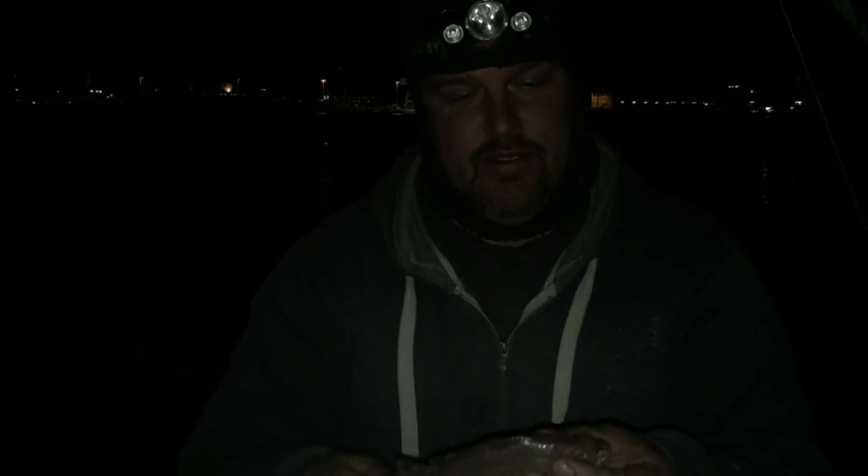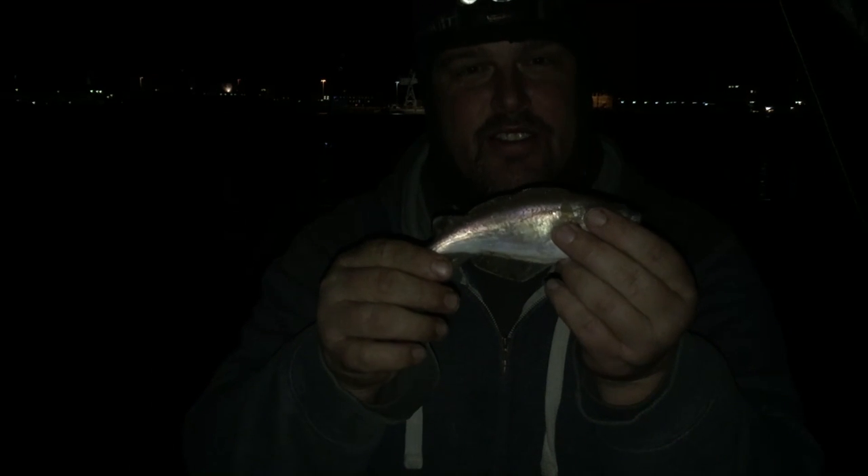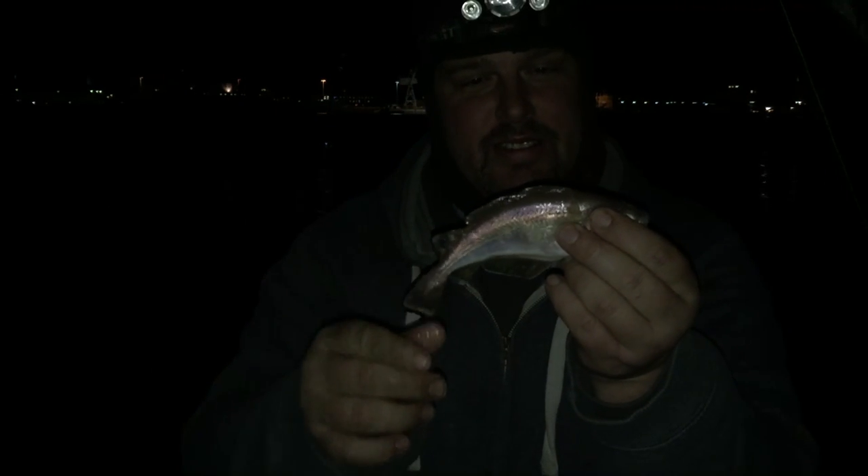Right, second night on Rat Island, been very very slow today. First fish of the night - actually got a little pout. That's it. Thank you.